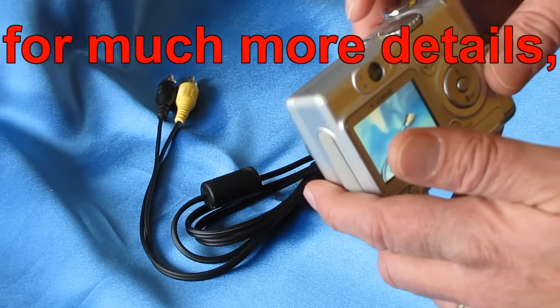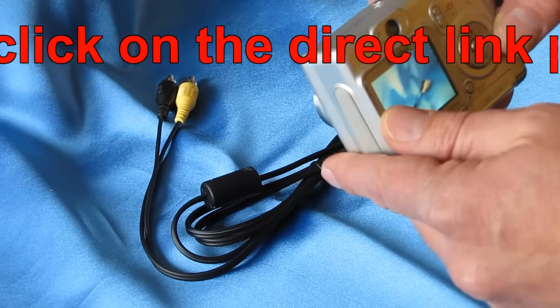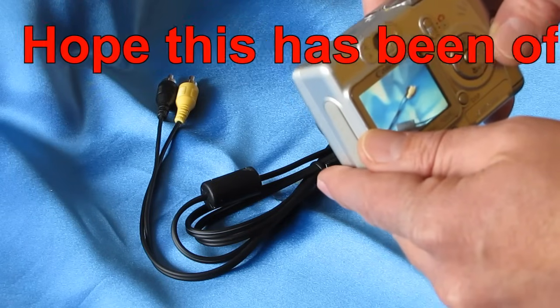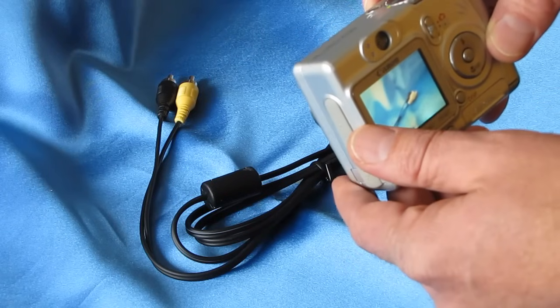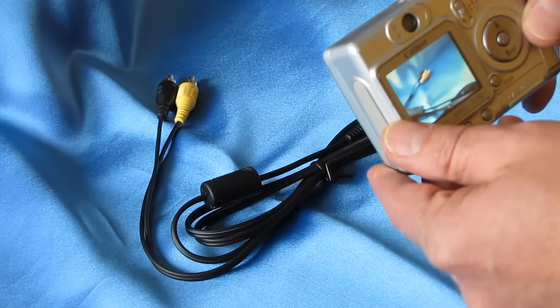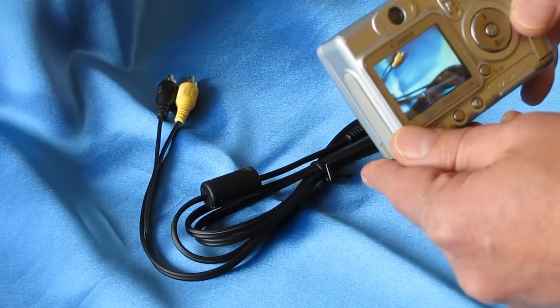That's about it, folks. For other details, visit my blog site at camerarepair.blogspot.com. I go into much greater detail on these fixes, and you'll also find a lot of user and reader tips on how to fix this particular problem. Again, that's camerarepair.blogspot.com. Have a great day and good luck.